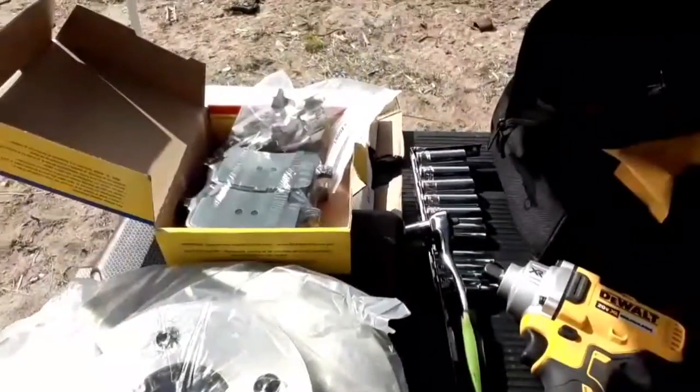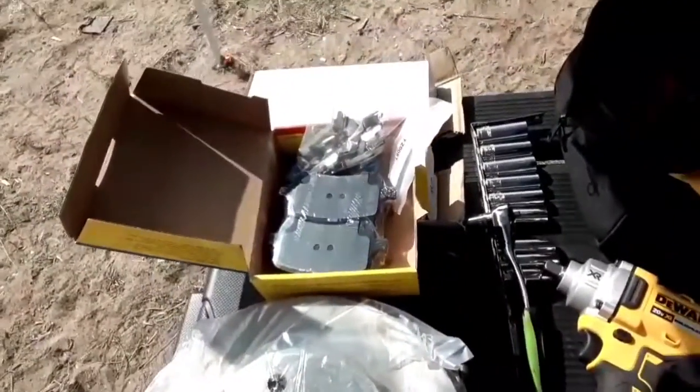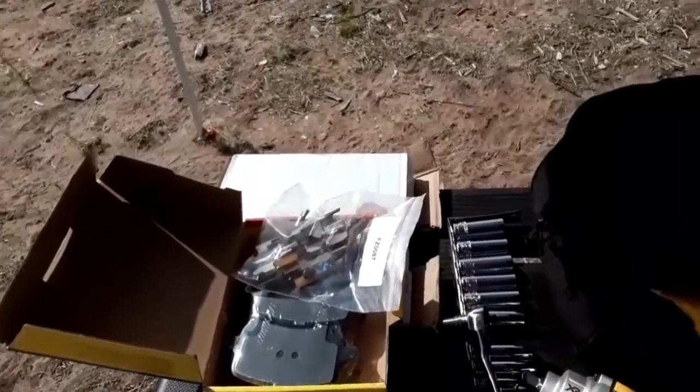So I'm going to be replacing front brakes on a 2009 Pontiac G5. So far I got the tools and the parts. Here's the parts — there's the rotors, and then there are the brake pads and the little pins right here that hold the brake pads in place.